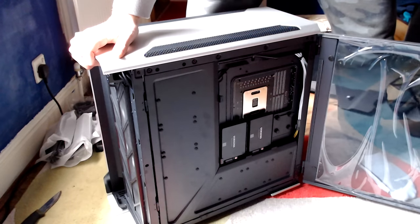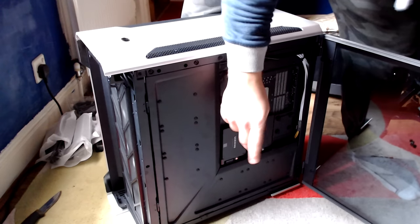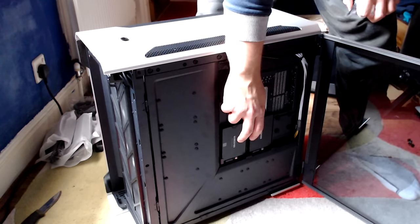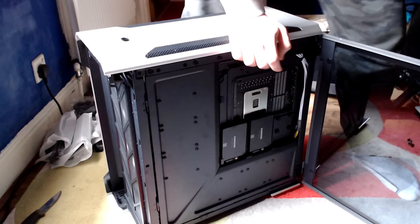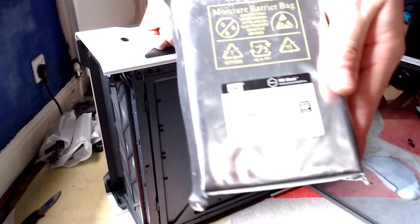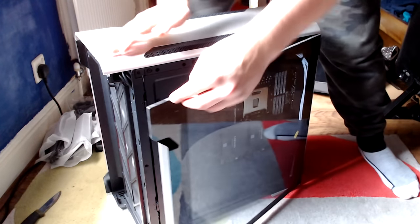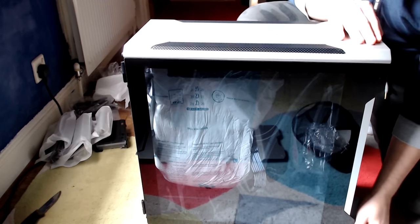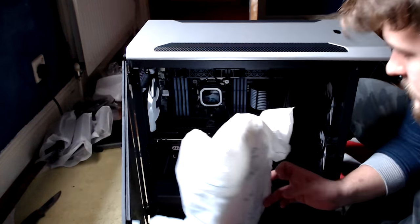That side panel comes off so easily — I'm so glad I wasn't trying to force it. Right, so I've got to take off this side too, and there are my two SSDs. I've got a 250 gigabyte SSD which is the primary — it has my OS, Windows, on it — and then I've got a one terabyte SSD for all my games. There's also one other thing I bought: a four terabyte Western Digital Black hard drive. I didn't want to ask Ironside for it because I thought I was already taking the mickey with how much I asked for. This thing is very heavy — expensively heavy.